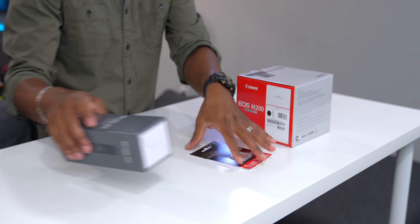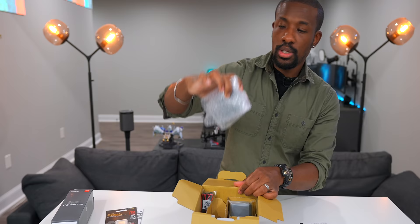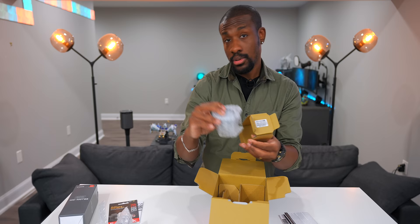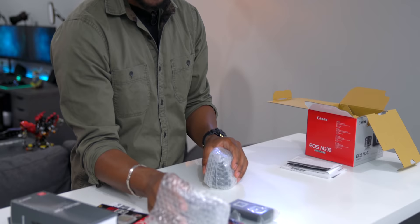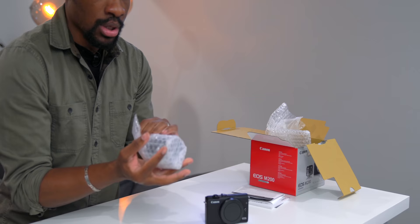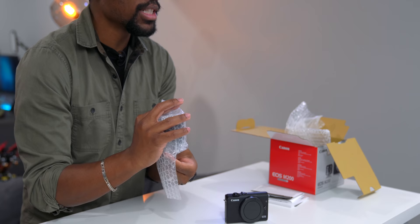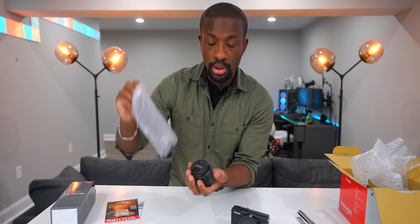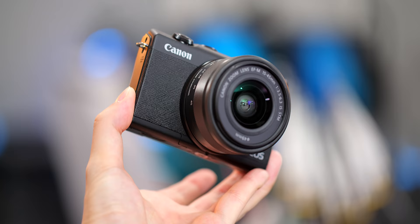Let's actually open up the camera. We've got some paperwork, the camera, straps, battery, charger, and this thing also comes with a lens. This is what makes this camera really cool — it's a nice point-and-shoot size camera but it's mirrorless and it uses interchangeable lenses. What that means is unlike a regular point-and-shoot where a lens just pops out, this one gives you access to different lenses. It comes with a 15 to 45 millimeter lens, which is a pretty decent focal length.